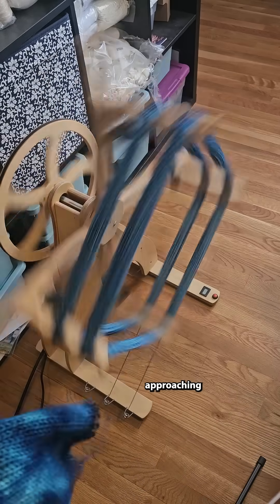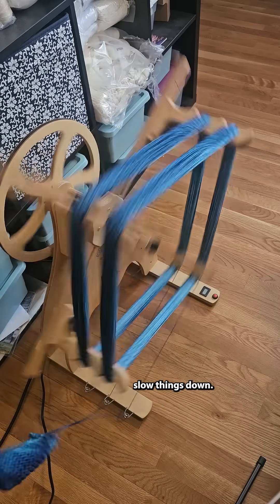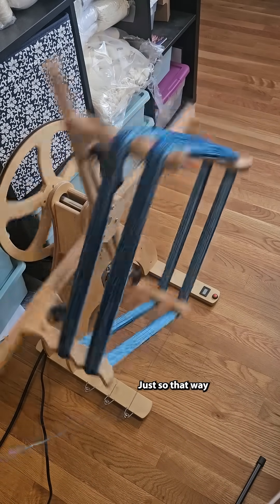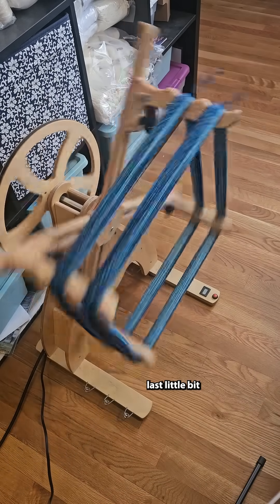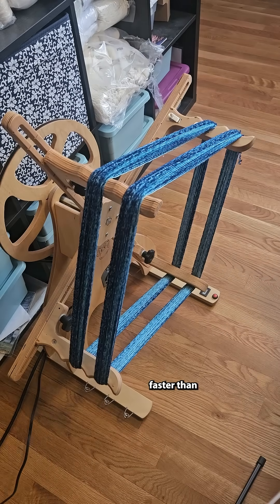Now we are approaching the end, so I am going to slow things down just so that way I can get the last little bit done. But this is way faster than doing it by hand.